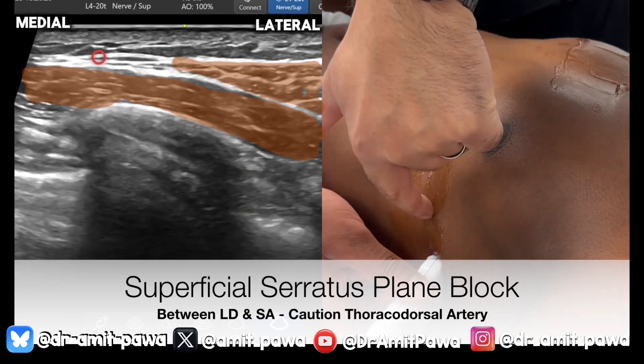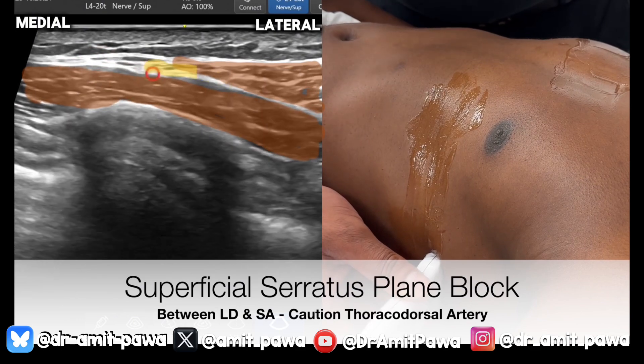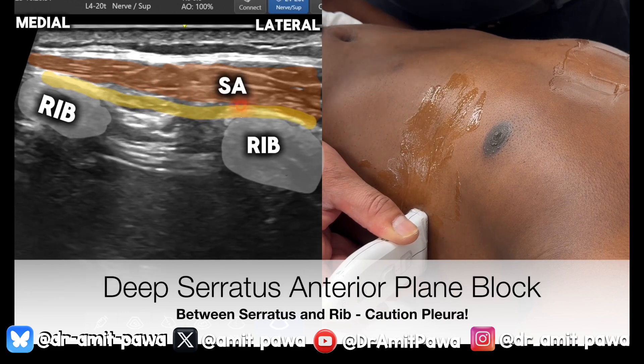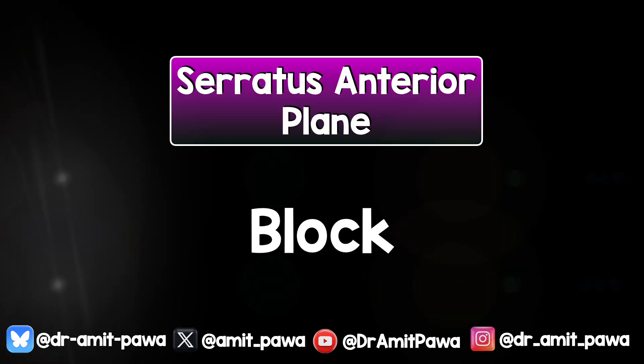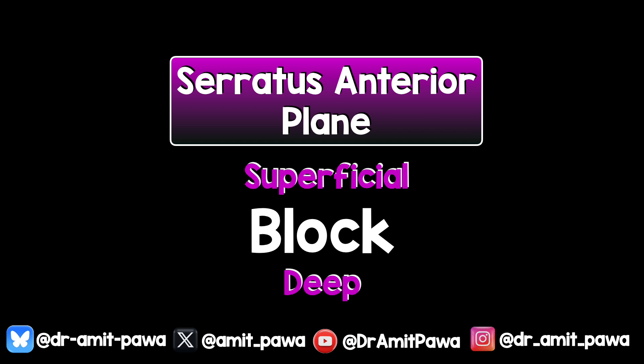The superficial serratus anterior plane block involves injecting local anesthetic in the gap between LD and serratus — you need to hydrodissect out that plane. The deep serratus anterior block involves injecting local anesthetic deep to serratus, using the rib as a stopgap and lifting serratus anterior up and out of the way of the ribs. The deep approach is now my preferred technique. I'm going to show you both the superficial and deep approaches.